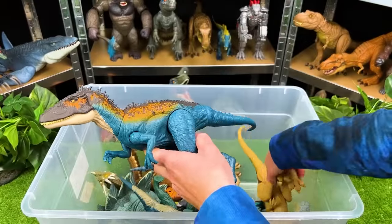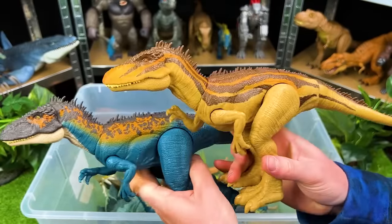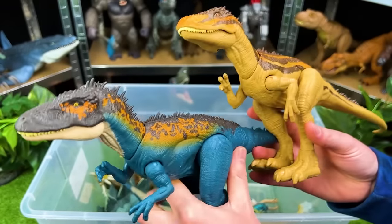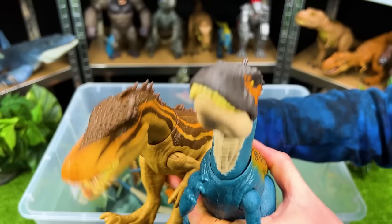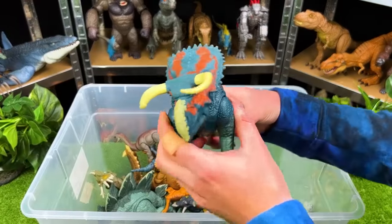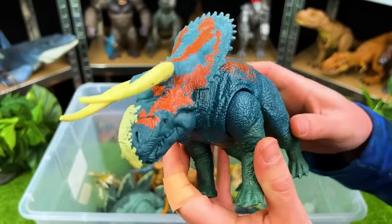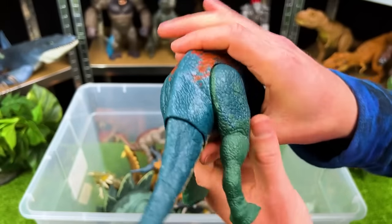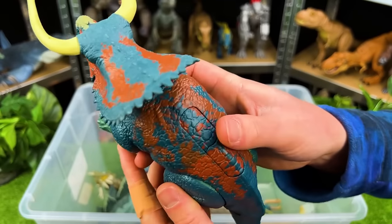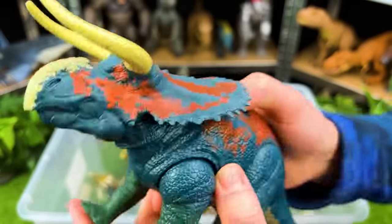We've got a bunch more predators and herbivores in here. These two are both Carcharodontosauruses, and look at the difference in coloring — I think this one's my favorite because I love this orange right along the top of its body. Right over here, we've got another herbivore. Look at the horns on this — it kind of reminds me of the horns of a bull. This is a Nasudoceratops. It's got an action button in the back — it can whip its tail back and forth — and it's got a button on the top for swinging its horns around too.